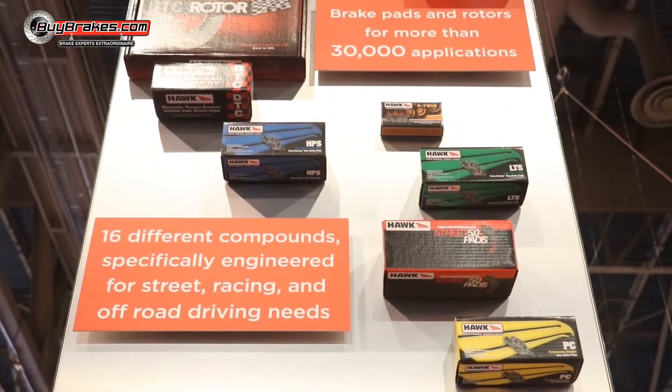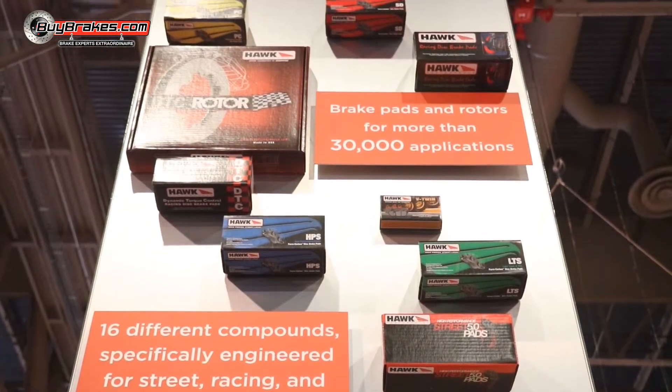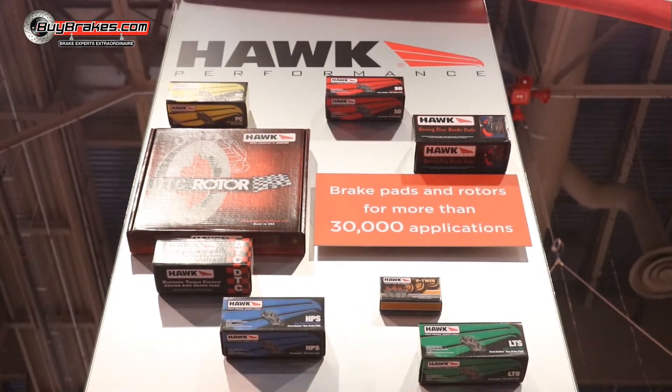You can have a Camaro and you can have a truck, and Hawk Performance has something for both those vehicles. We have coverage for almost everything. Carl, thank you very much. If you want to see more information about this, visit us at BuyBreaks.com. Special thanks to Hawk Performance. I'm Alan Butler, thanks for watching.